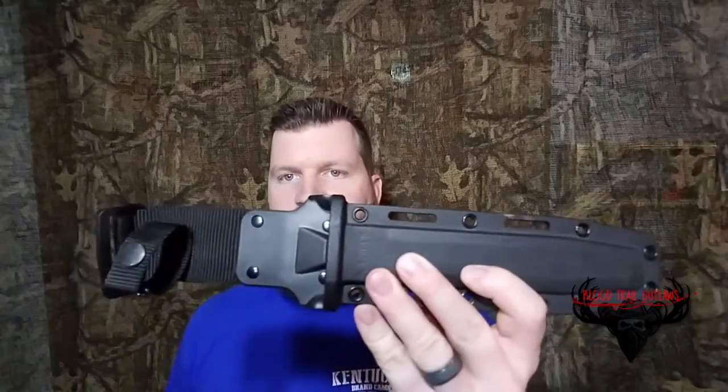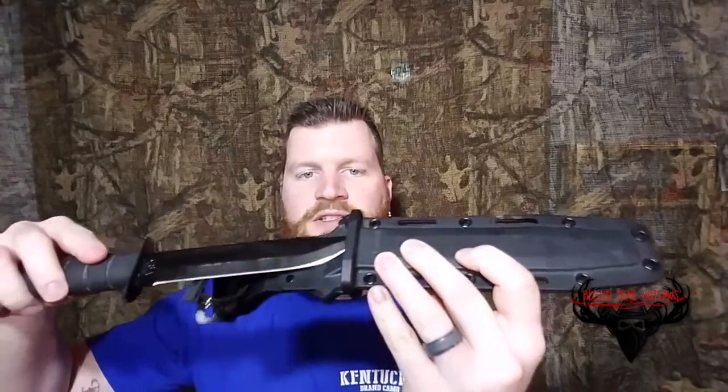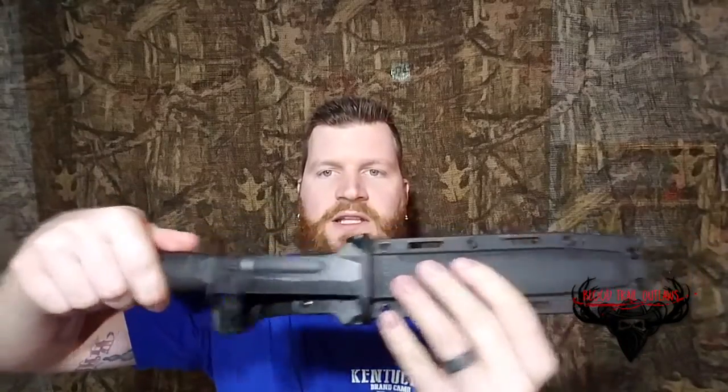It has a good rubber grip on it, so I won't lose it if I get a little blood on my hands or something like that. This should do the deed for me. It has a kydex sheath — it locks into place and you have to mean to want to get it out.